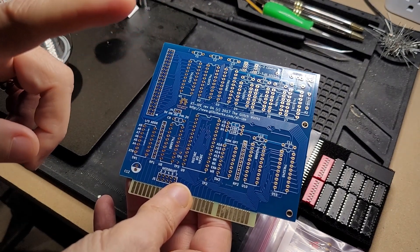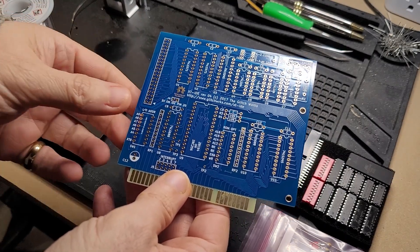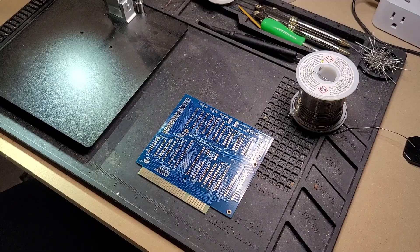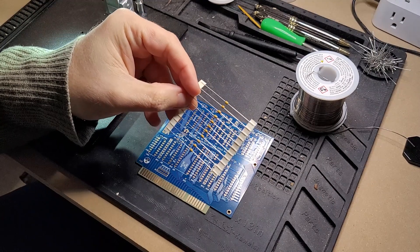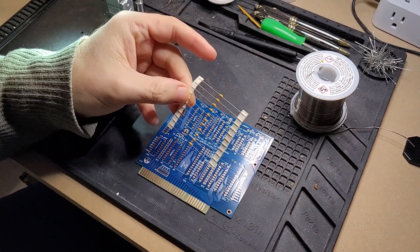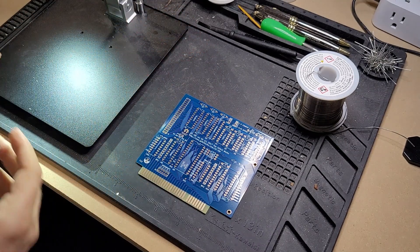Yeah, let's get this going and get it put together. As always, we're going to start with the lowest profile components first. In this case that is these capacitors. There's a few of them but not really that many. Let's just get them bent, populate onto the board, and solder them down.